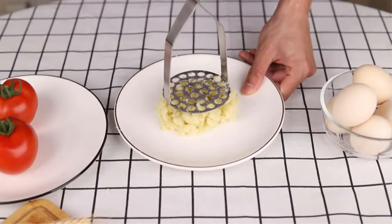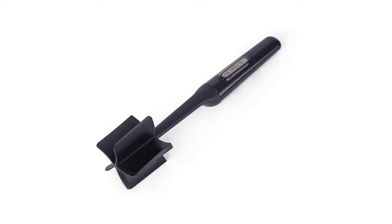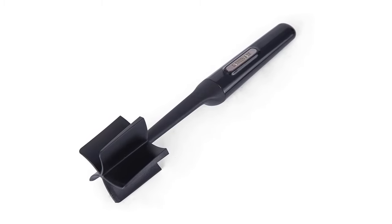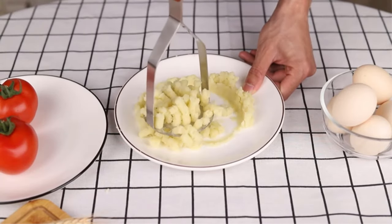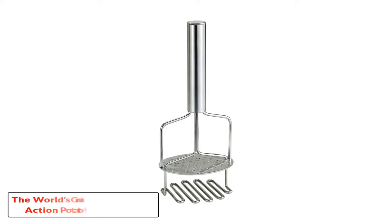Specifications: 2-inch mix-and-mash design with 5 blades, heat-resistant BPA-free nylon head, angled blades that scrape bowl sides while working, dishwasher safe, limited lifetime warranty. Measures 10.71 by 2.48 by 2.17 inches and weighs 5 ounces.